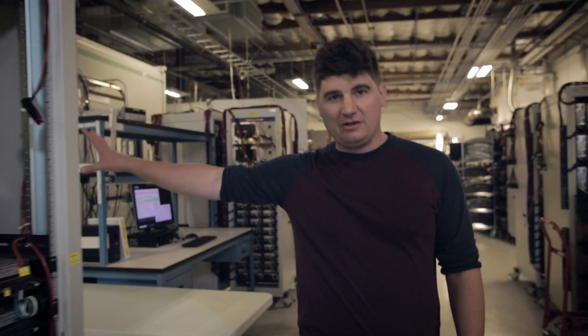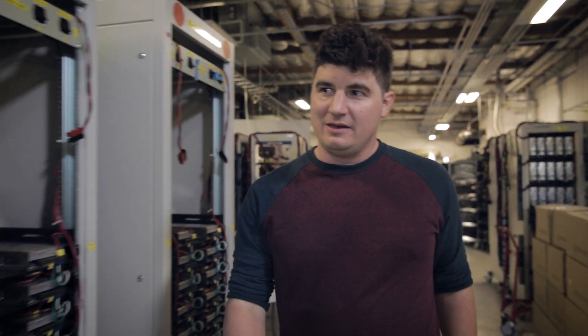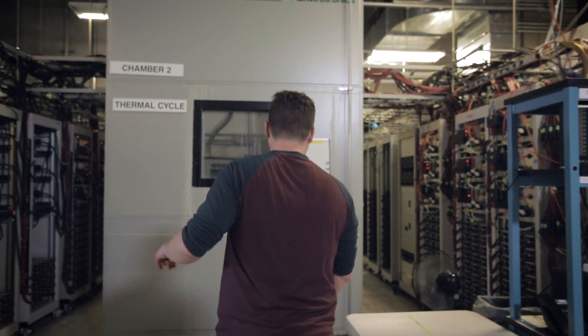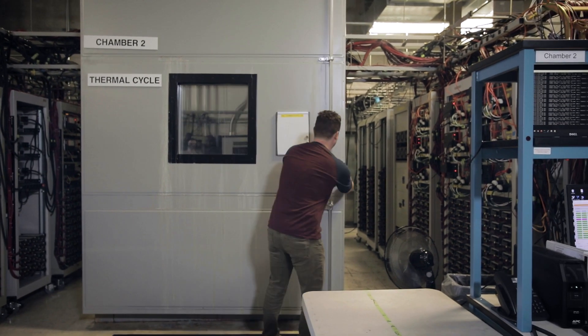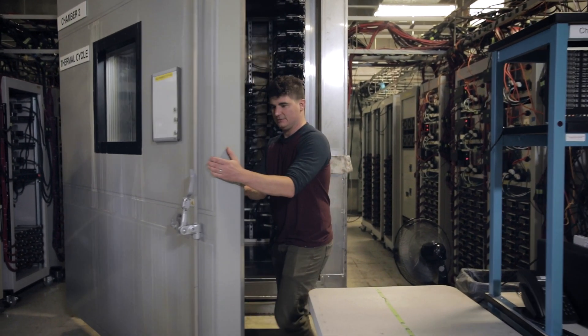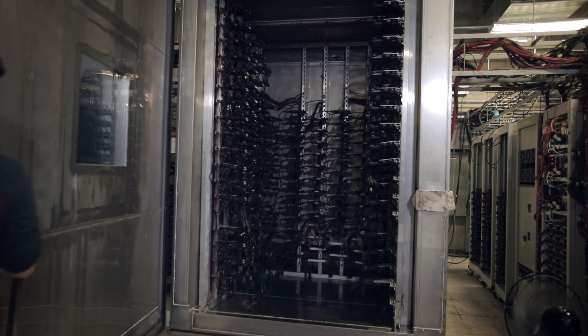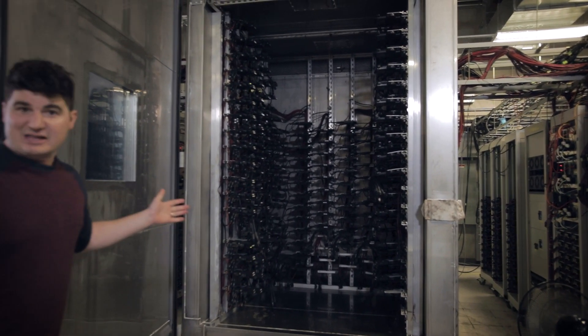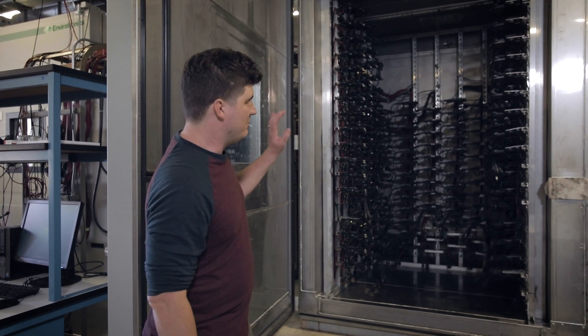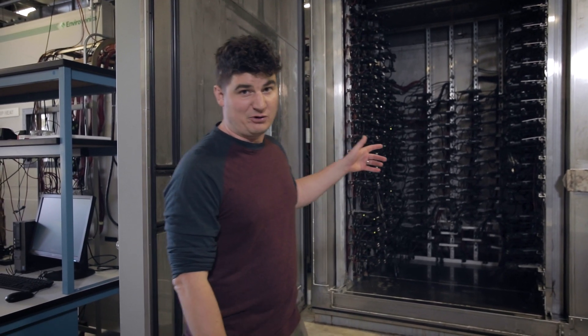Over there we have a thermal cycle test being run. This is actually running another thermal cycling test on our new IQ8 inverter. We really fill up this chamber — we test a lot of inverters, and this allows us to get a lot of device hours of testing before we even go into production. These are actually testing the new IQ8 inverter that we're about to release.